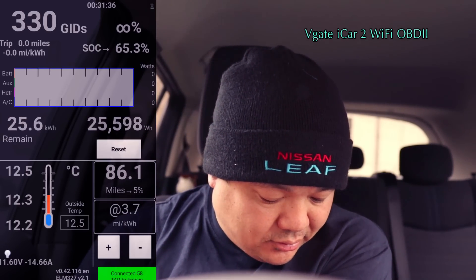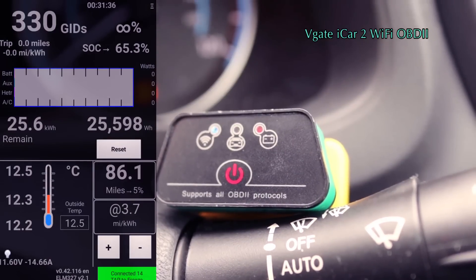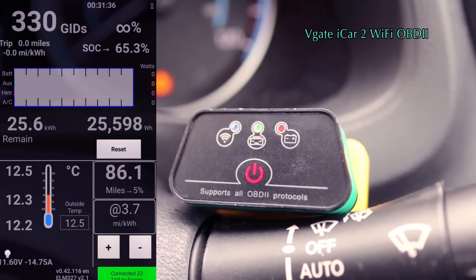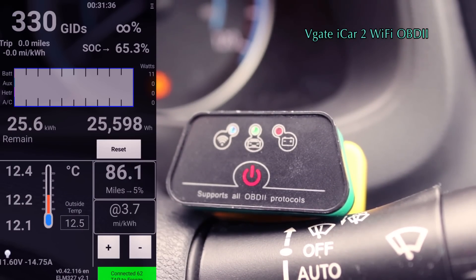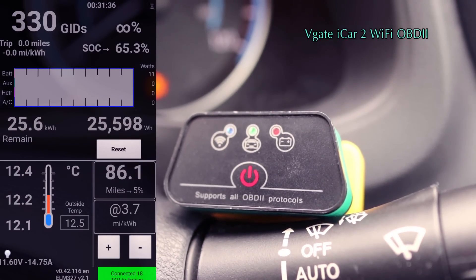It's a good sort of price point because I think this is the cheaper one. So it works — there's no issues with it. This is how it looks when it's all connected: you've got the red light and then you've got the green and the Wi-Fi light which is flashing.